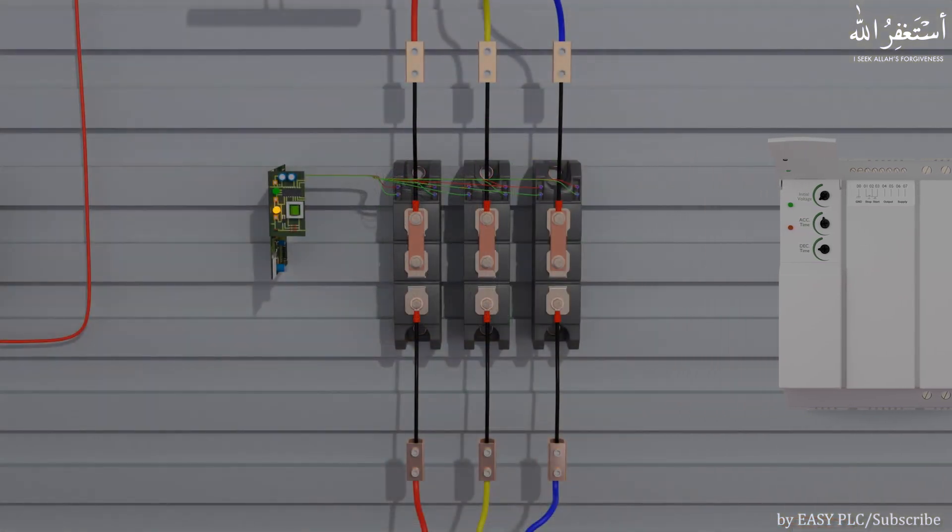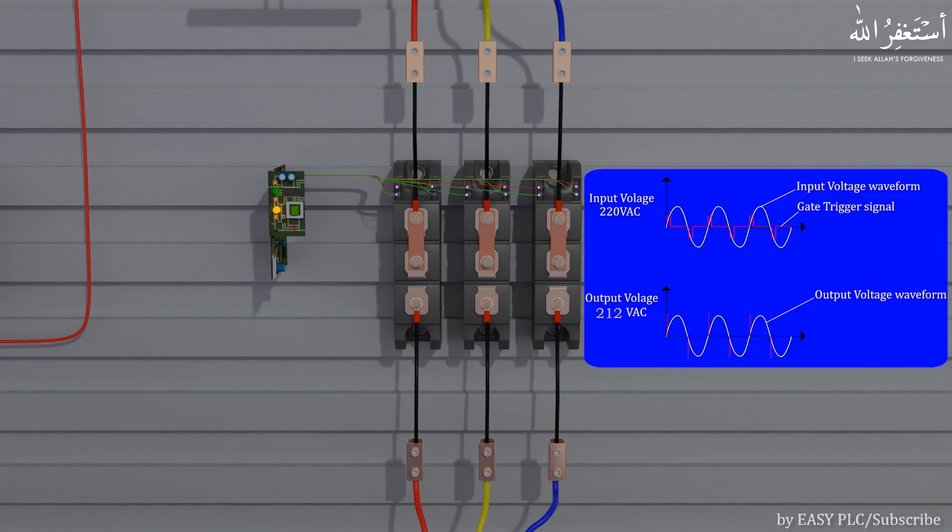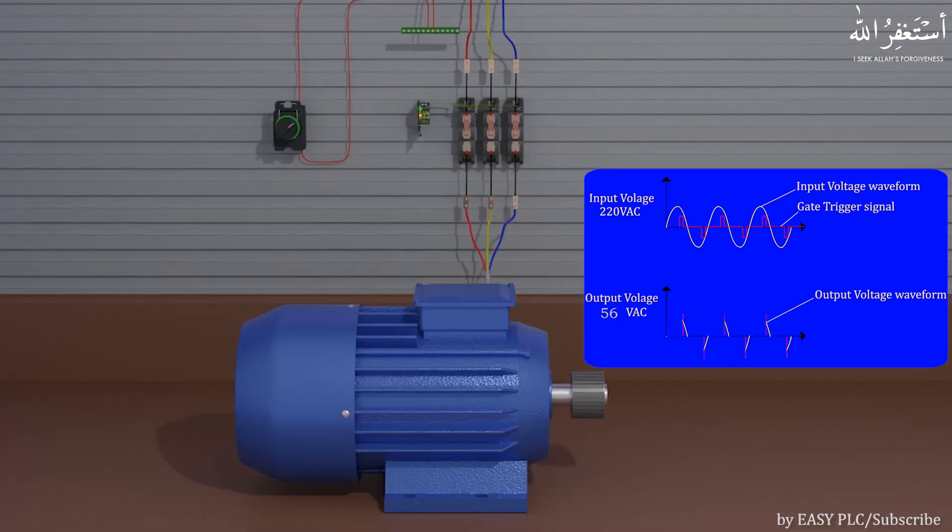A triac consists of two SCRs connected in anti-parallel configuration with a common gate. The soft starter controls and regulates the output voltage by controlling the firing angle of the gate pulse for the triac. The triac firing angle limits the flow of current from the input supply to the load by changing the average AC voltage being applied across the motor winding. By controlling the triac gate firing angle, we can apply AC voltage from 0 to 380 volts in a preset acceleration time. As output voltage slowly increases from 0 to 380 volts, the motor shaft slowly starts to spin and gradually reaches the motor's rated RPM, decreasing the starting torque currents.